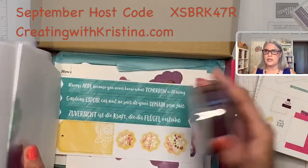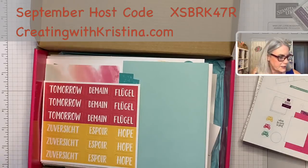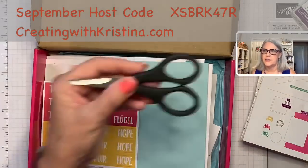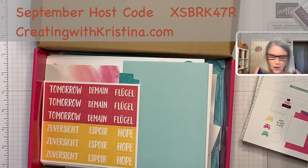Then you get the instructions, and you get everything you need except — the one thing they do not give you — snips. You will need some scissors, but who doesn't have scissors?